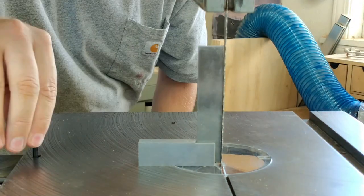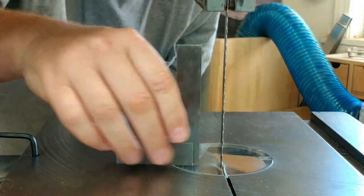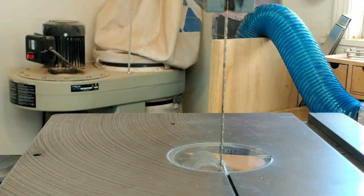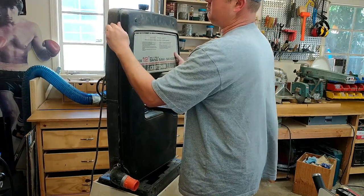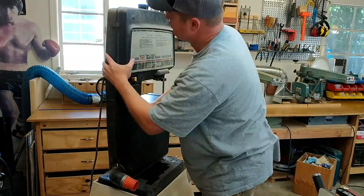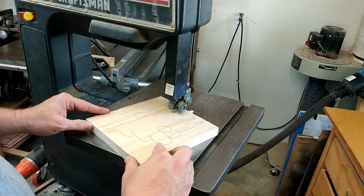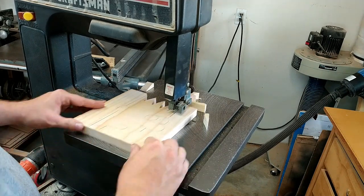So to dial this thing in, I put my machinist square on there and it's got this set screw for real fine-tune adjustments — real simple to do. And of course you have to check it a hundred thousand times. Put the front back on and let's see how good this thing cuts. I'm going to cut out this bust of my childhood hero, the old Bart Simpson himself. And again, this is real time — this is how fast I cut.